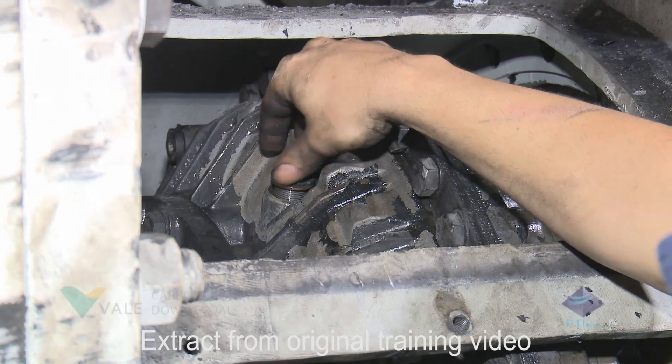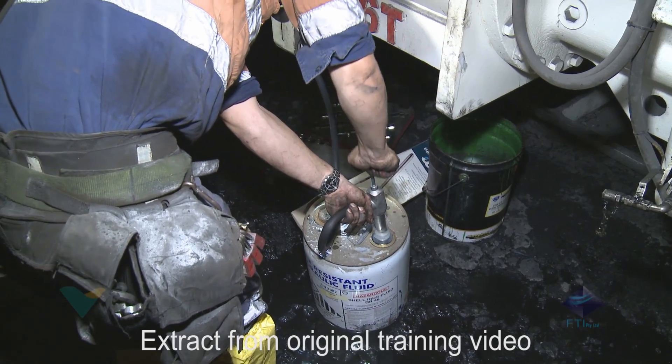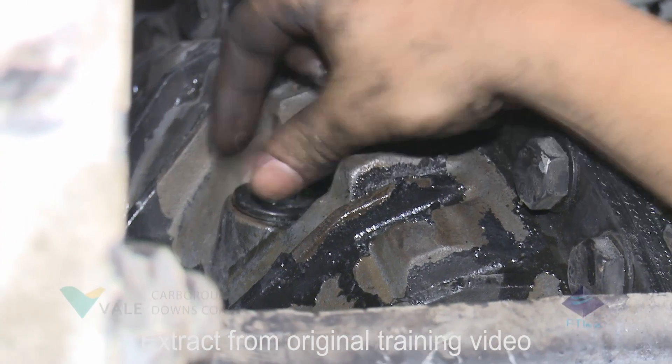Remove the filler plug. Add the required quantity of oil to the coupling. Replace and tighten the filler plug to the required torque settings.